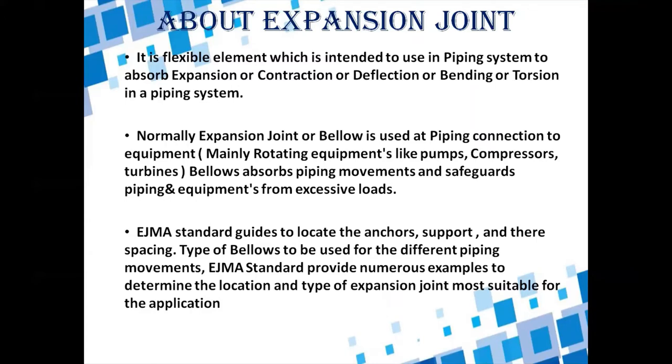The EJMA standard guides the location of anchor supports and their spacing — where to locate anchors in the piping system, the distance between two supports or anchors, and which items are to be considered as anchors. It also specifies which type of bellows to use for which movement, and provides numerous examples for determining the location and type of expansion joint most suitable for a given application.